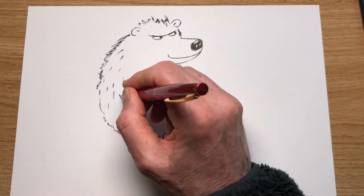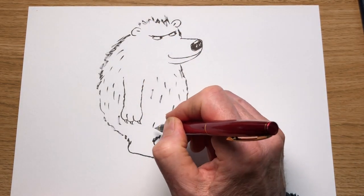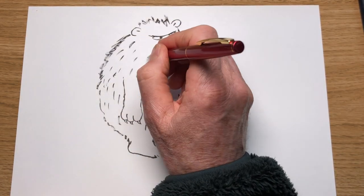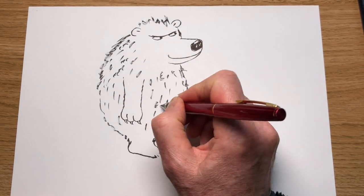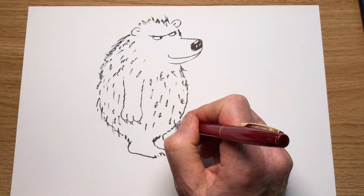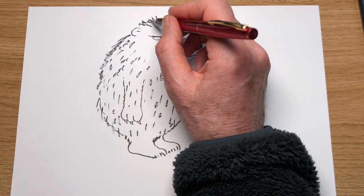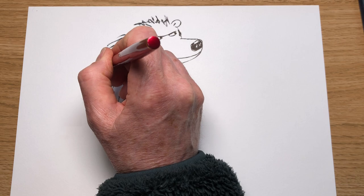Now we can just have a lot of fun with the fur for the bear. Just go all over doing lines coming down quite loosely, sort of following the line of his body a bit. Then you can do a few curly-wurly ones. He's quite a shaggy bear this one — they're quite hairy, aren't they? Lots of fur. A few squiggly lines, a few going down his arm. A few hairs coming up here — some longer hair just making his hair look quite long and shaggy.